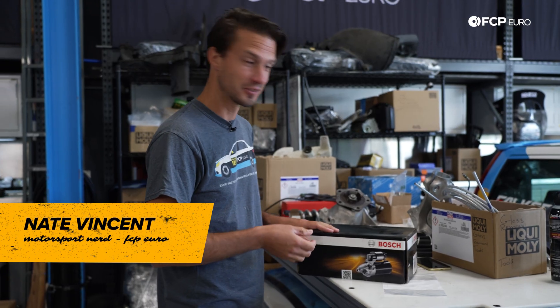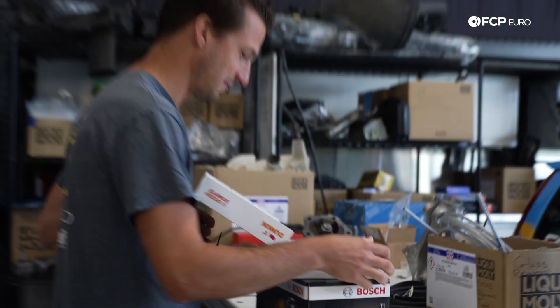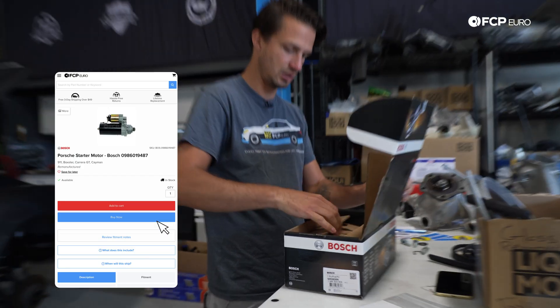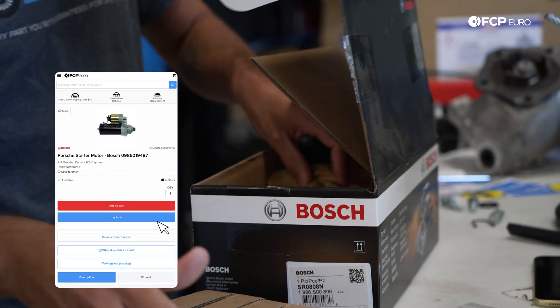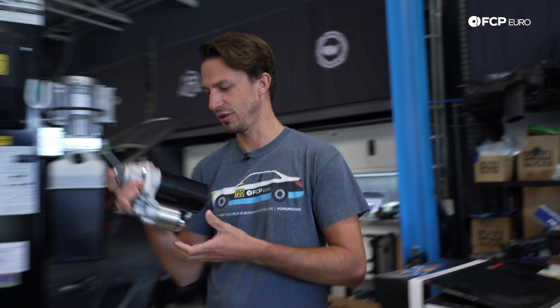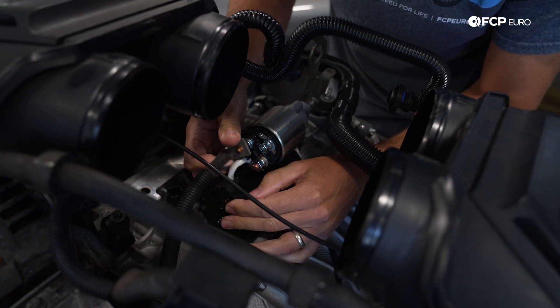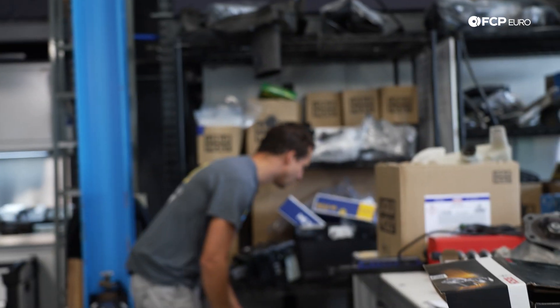Before we get started with our starter, I'm going to get started. These are from yesterday. We're popping a brand new Bosch starter in this guy, just to make sure we know it's good and fresh. It's going to go like that, right there. Cayman engine harness.